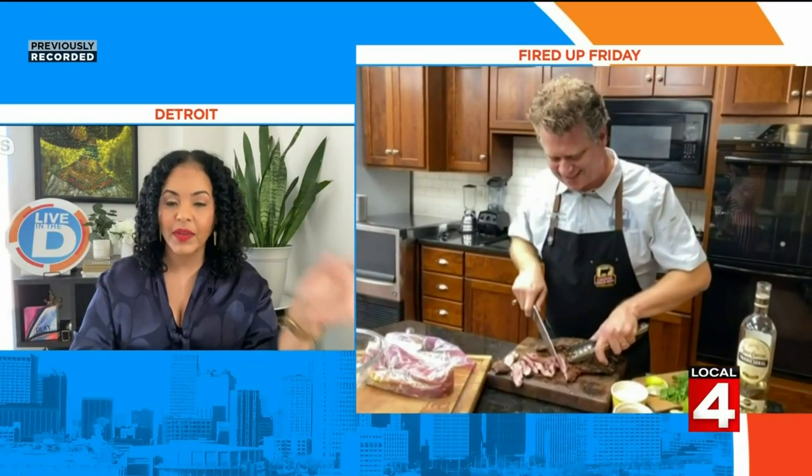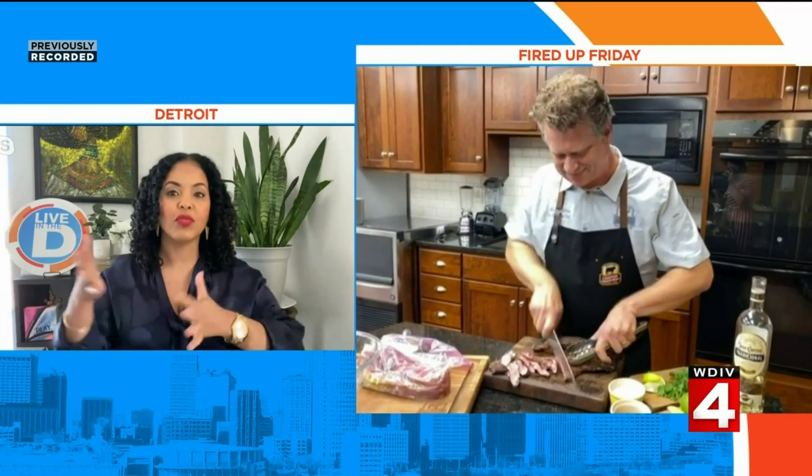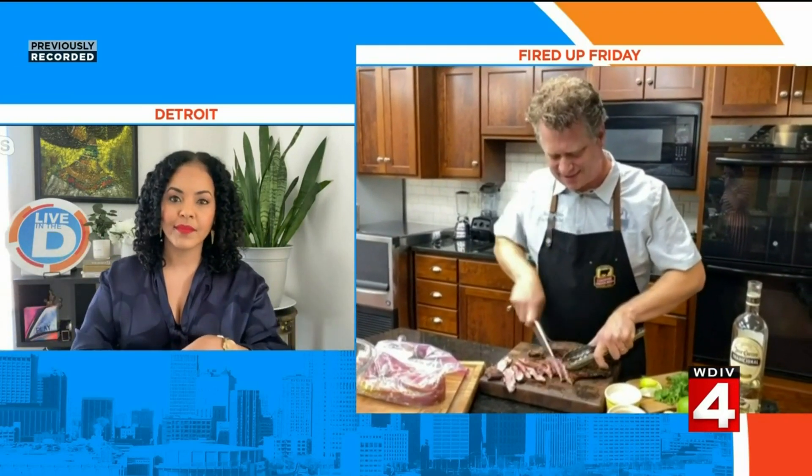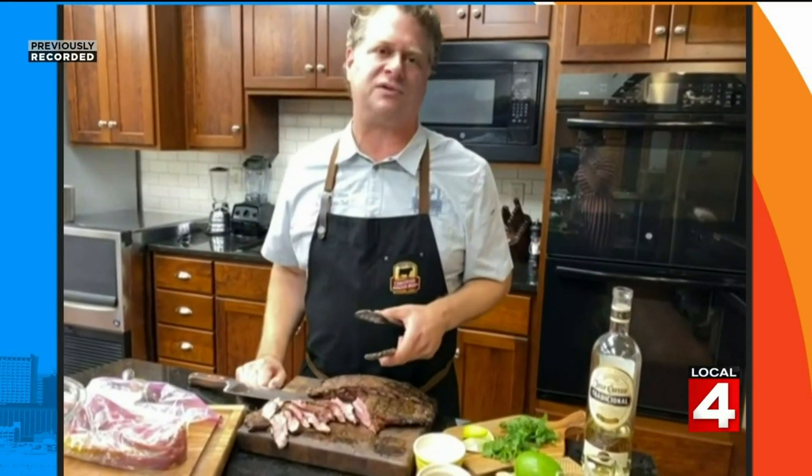When should you use a rub and when should you use a marinade? A rub is just going to impart flavor, while a marinade will do that plus add the benefit of making the meat softer and more tender. This flank steak without the marinade wouldn't be as tender — the tequila or something citrusy like the lime will help break down those fibers. That's the whole idea behind a marinade.